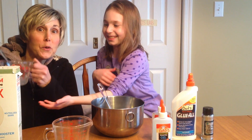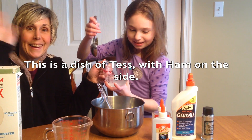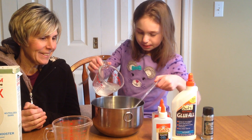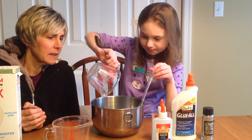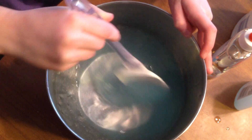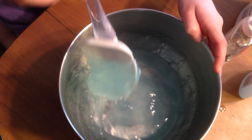Here is your borax and we're going to pour it in once your glue is all stirred up. It turns slimy right away.